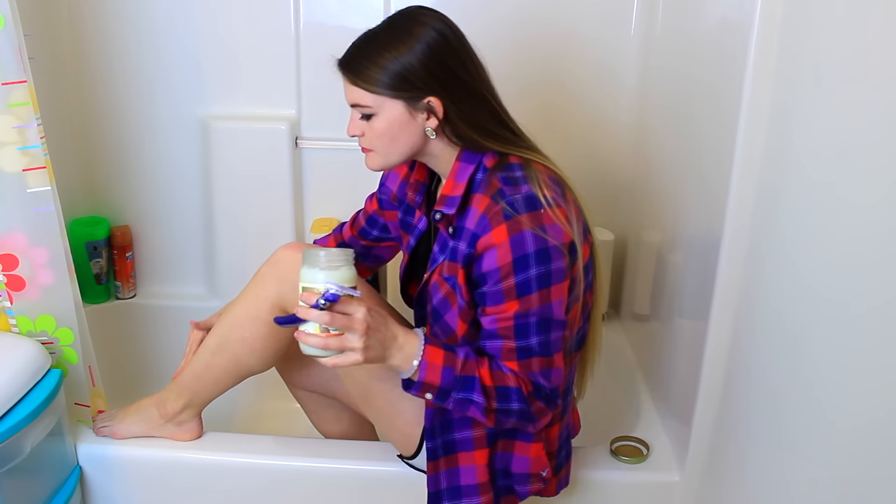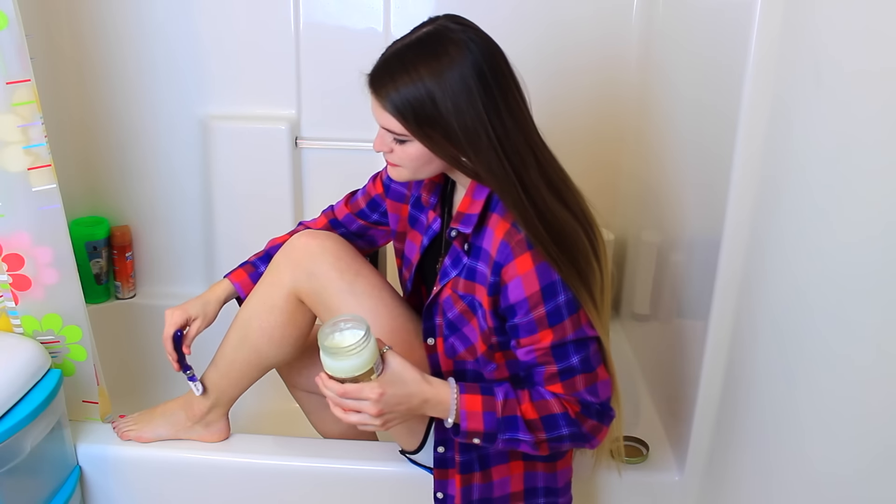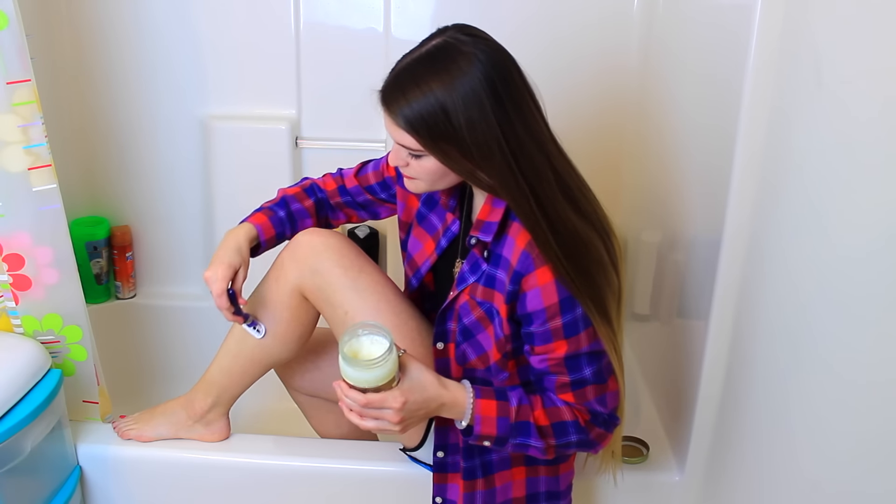This next life hack is coconut oil — it is amazing. You can use coconut oil for a whole bunch of things. I like to use it when I shave my legs in the shower, just put a little bit on and use it while you shave — my legs are so soft after. I also use coconut oil for my nails; they feel so much stronger. You can also use it to take off your makeup.